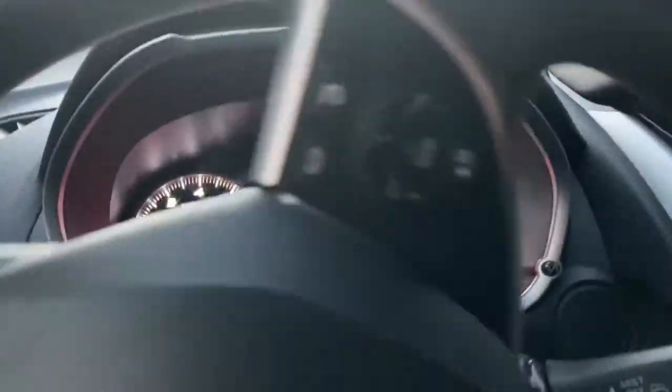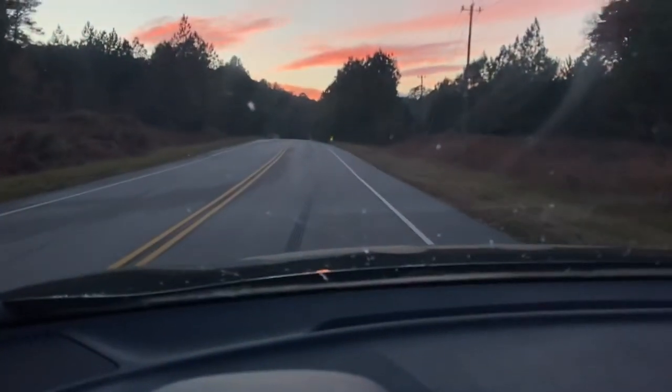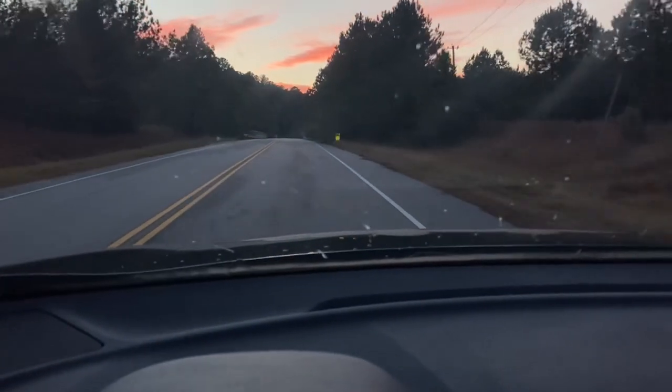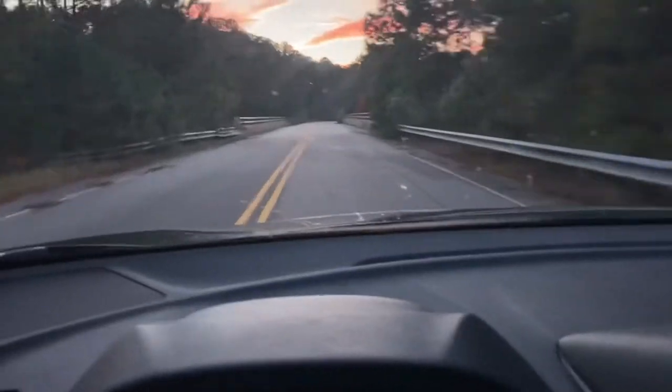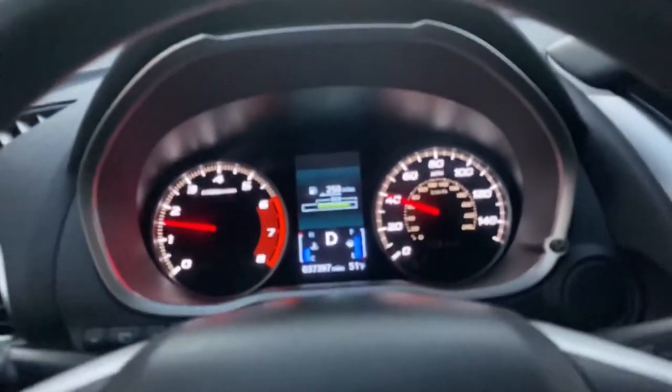There's a little bit of torque steer when you push it, but not bad — it's fun, I like it. The 1.5 liter turbocharged motor is actually pretty peppy off the line. You can feel it kick in. It didn't seem like it was all that fast on the higher end, but it seemed like it had a nice little kick.